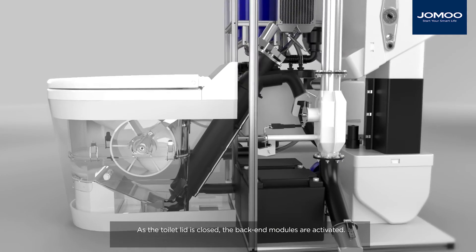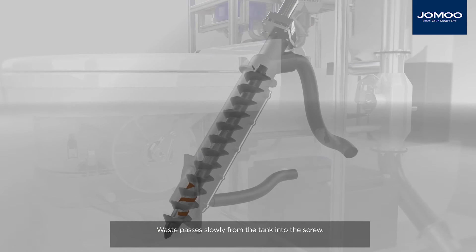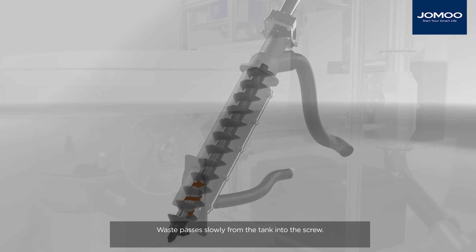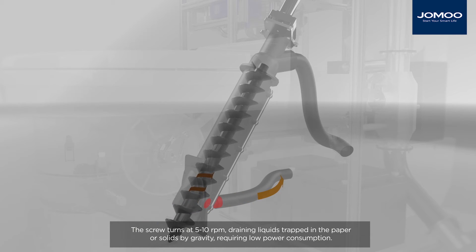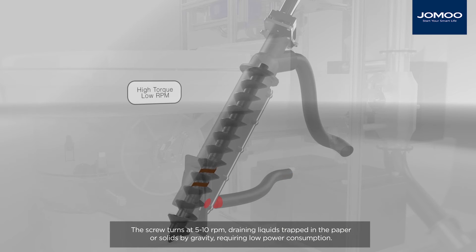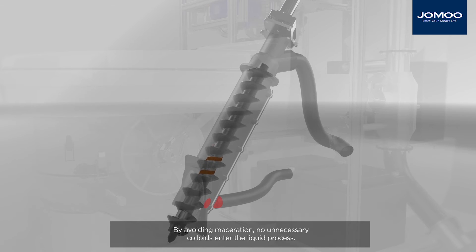As the toilet lid is closed, the back-end modules are activated. Waste passes slowly from the tank into the screw. Most liquids will be separated immediately and pumped through the liquids port at the base. The screw turns at 5–10 rpm, draining liquids trapped in the paper or solids by gravity, requiring low power consumption. By avoiding maceration, no unnecessary colloids enter the liquid process.